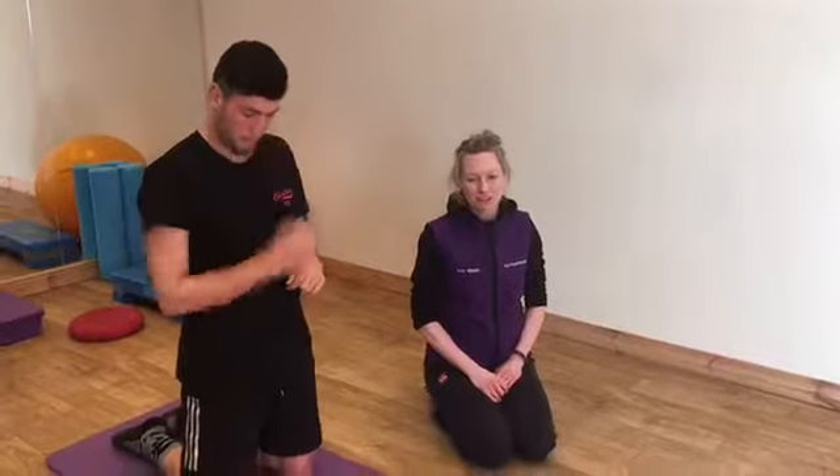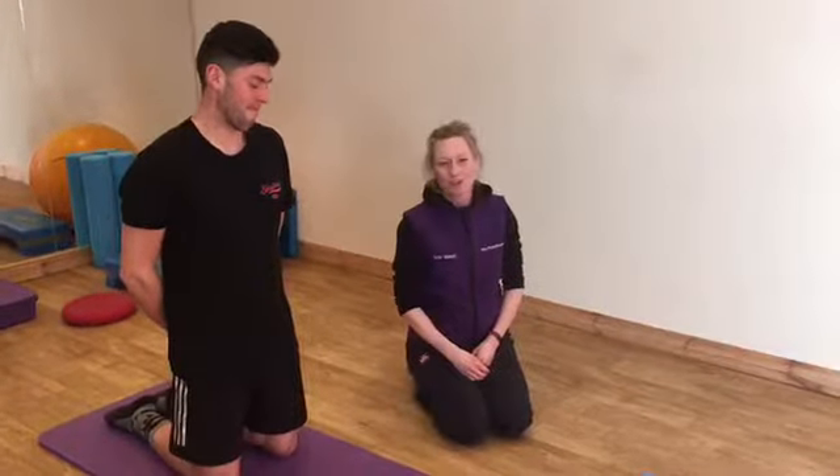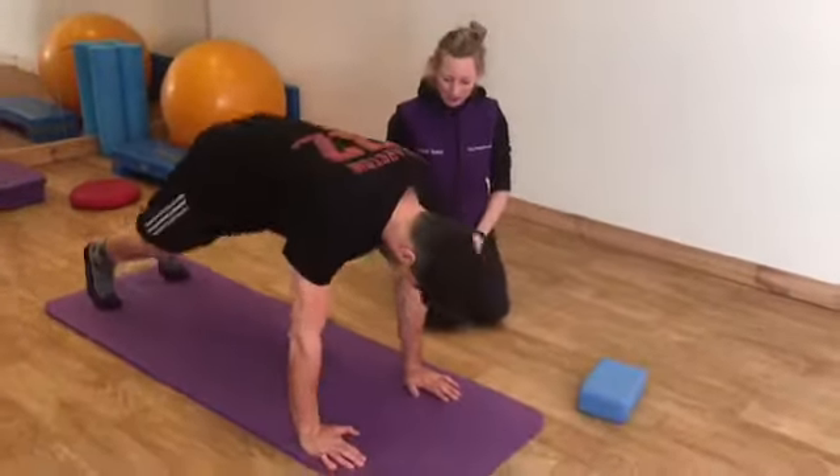Hi and welcome to ABO Physio. We're joined today again by Greg Williamson and this is Greg's top three exercises that you can do to improve your core stability for riding. So let's see your first one, Greg.